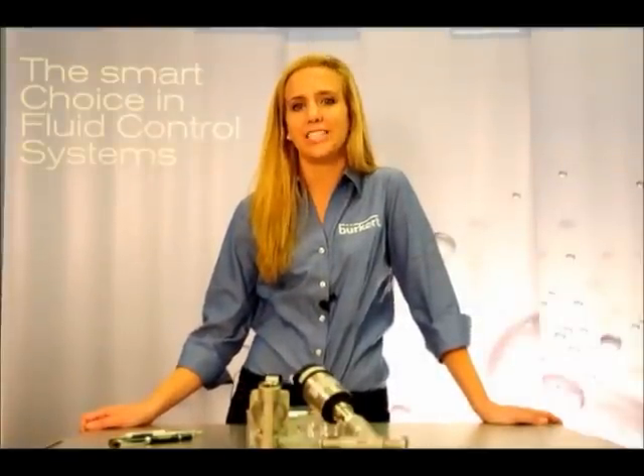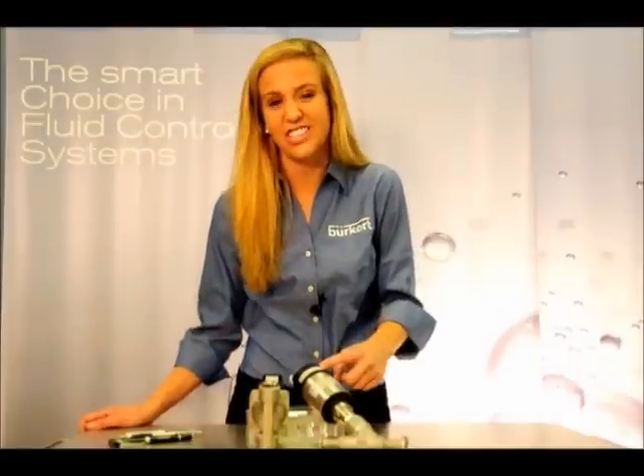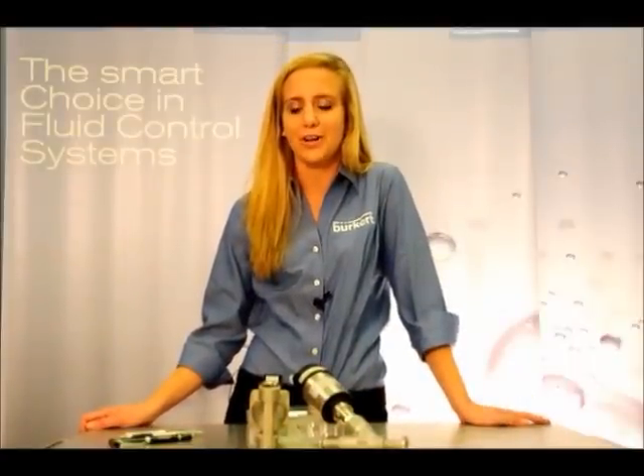Hi, I'm Casey with Burkert Fluid Control Systems, and I'm here to give you a Burkert Quick Tip. There are a lot of people that have problems finding our part numbers on these complex labels, so I'm here to give you a quick and easy way to find a Burkert part number.